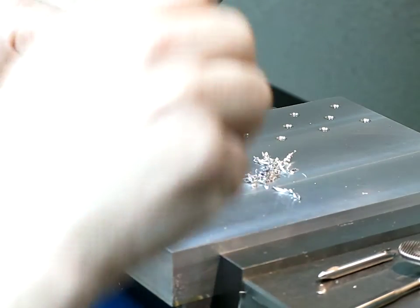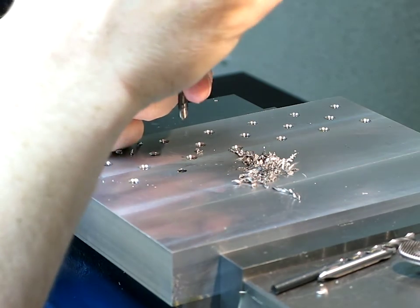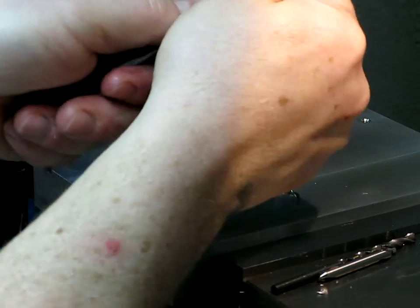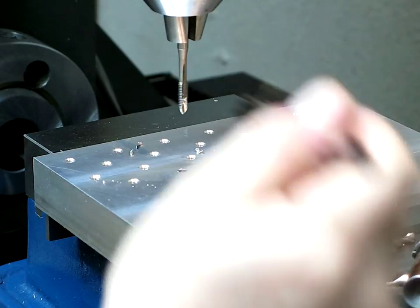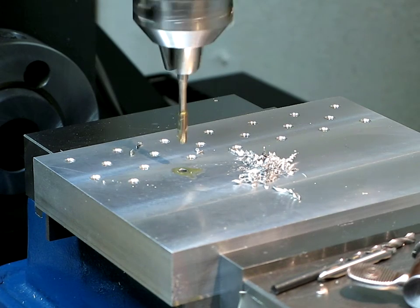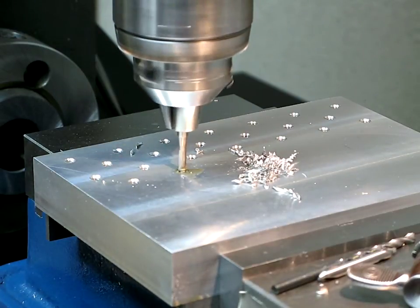Running at around 600 RPM for drilling. Now we slow it down — this tap is a spiral point tap, and since the holes are through holes, you can push chips ahead of the tap. Slow it down to about 100 RPM with a bit of heavy cutting oil, hand on the stop button, and watch real close.